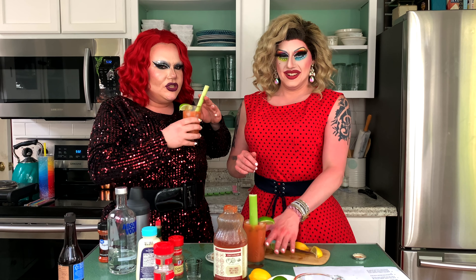Now we have to try it. This is disgusting. This is your favorite drink? Yeah, it's nice. Are you okay? It's good. Who hurt you? You're gonna have mine. I'll have two.